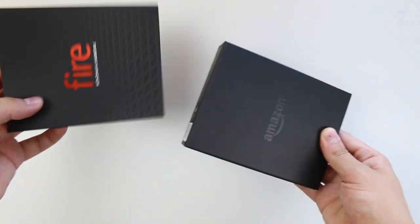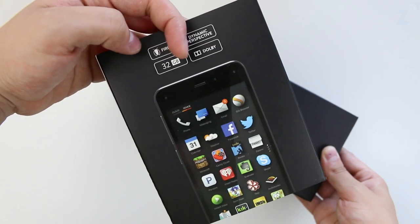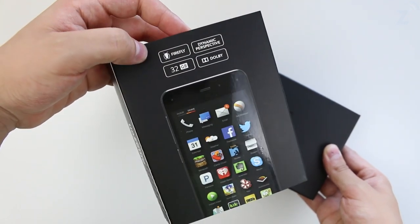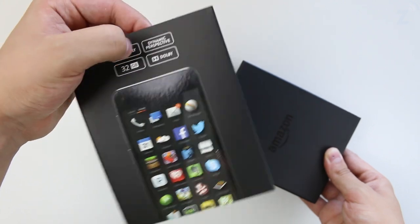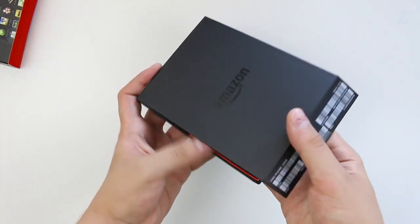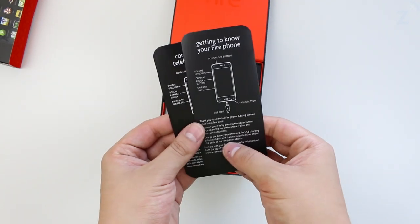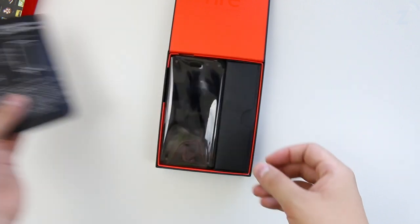Let me show you what's inside the box. First we pull it out of the sleeve — this is the 32GB version, it also comes in 64GB. We have Firefly, Dynamic Perspective, and Dolby dual speakers. Opening the box, the first thing you get is some documentation — getting to know your Fire Phone in English and Spanish.